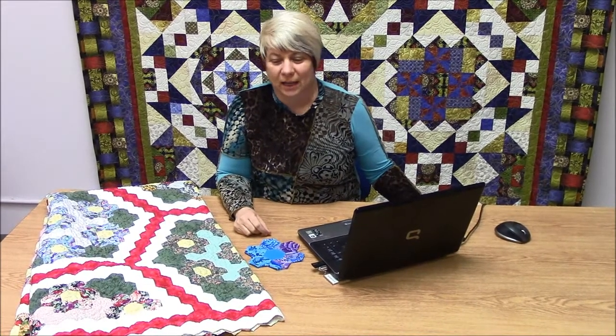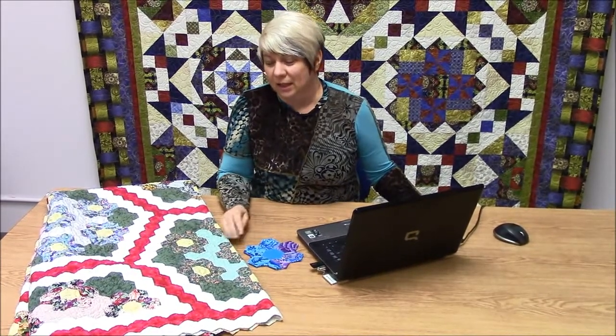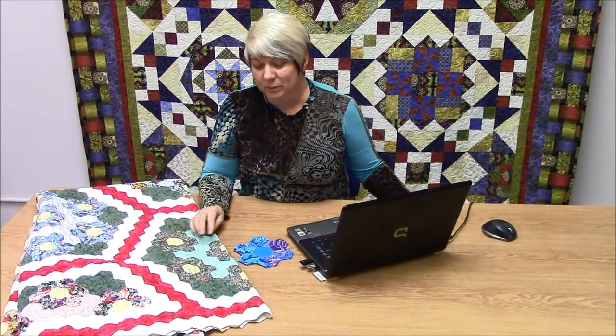Hi everyone, it's Wendy from The Running Stitch. Today we're going to take a look at a traditional technique in the English paper piece hexagons. These hexagons have come back into fashion — you see them everywhere, in modern quilts. There are a number of different ways to do them, and I'm going to show you how to do them on the sewing machine with the aid of embroidery software, computer software, and the cutwork tool from Bernina.